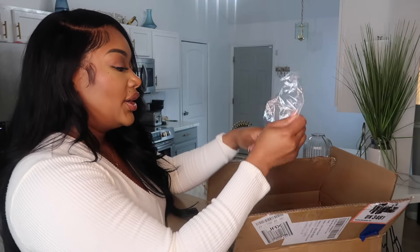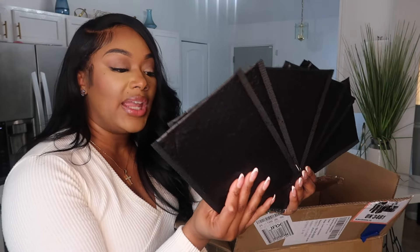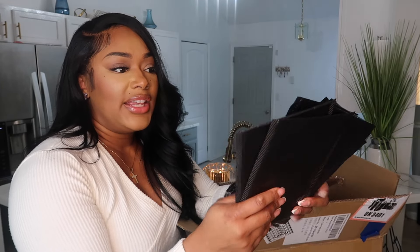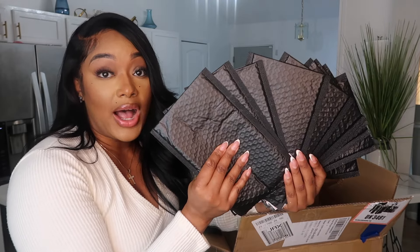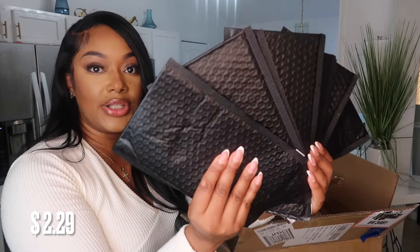So we'll start with these little mailers. I do ship things out and I wanted to see the quality of them. These were very cheap — around a dollar. It would actually be beneficial to buy them off Shein for small items versus buying in big bulk. It's about 10 of them for a dollar, so five dollars gets you 50 — it would last a while. I got some poly mailers.